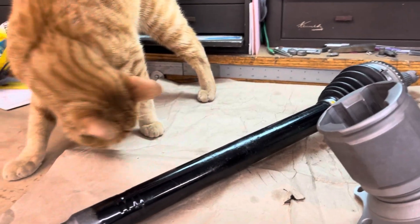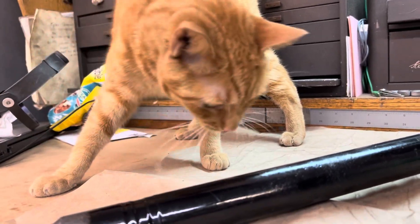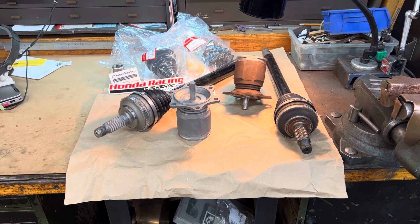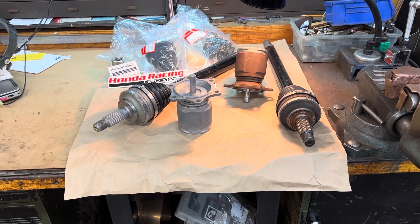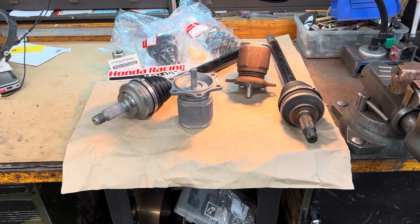Oh, shop kitty is here to help! All right, we've got to get this job done. It's a good axle — it's a Honda axle. You won't have any trouble with these things, they don't vibrate, and that's a big plus. When you put this thing in, it's going to go right down the road. All right, stand by for the next video, thanks!